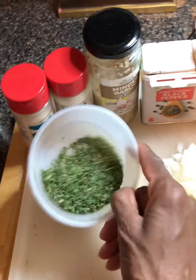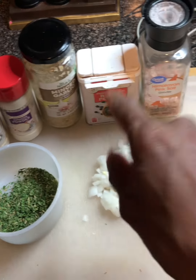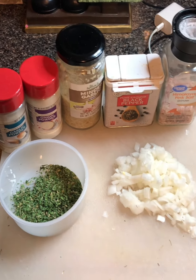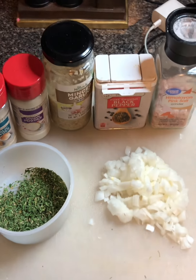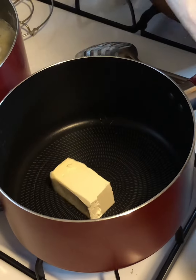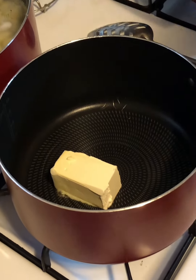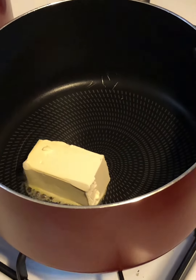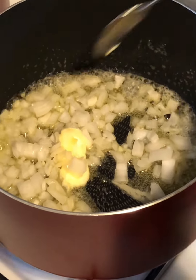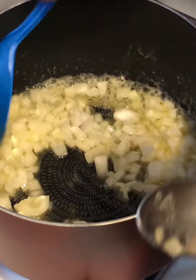We got our potatoes blanching right here. We only want to cook them for about 10 to 12 minutes — we don't want them fully cooked because we're gonna finish them in the oven. This is roasted onion and garlic herb cheesy potatoes. I've got diced onions, my herb blend, onion powder, garlic powder, minced garlic, and salt and pepper all ready to go.